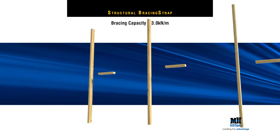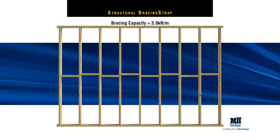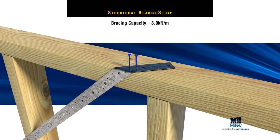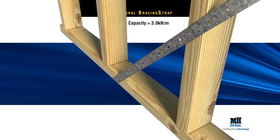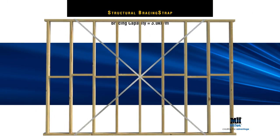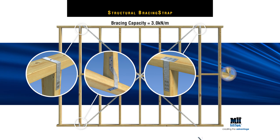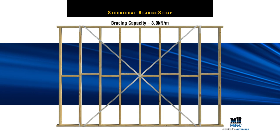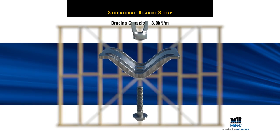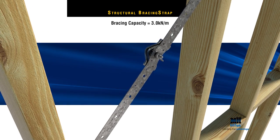For a bracing capacity equal to 3 kN per metre, MyTek specifies a panel pair of structural bracing straps in opposing directions, with 4 MyTek nails to both the top and bottom plates of the wall frame. You also need to fix studs to top and bottom plates at the end of each panel with a MyTek plate tie, stud strap, wall strap, or tie-down strap, depending on load requirements or specifications. Once the structural bracing straps are fixed at the ends, repeat the tensioning sequence, then hammer MyTek nails into the studs.